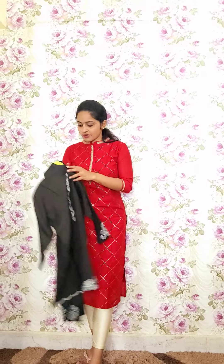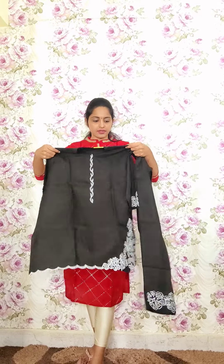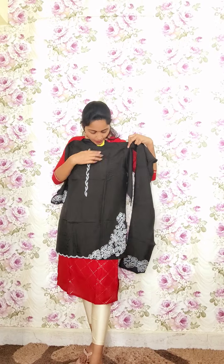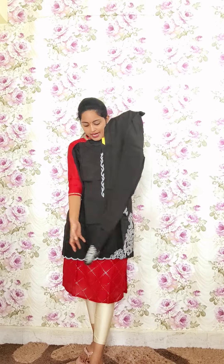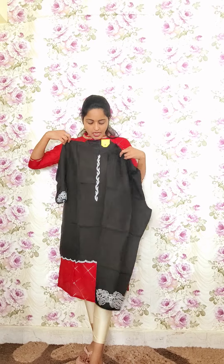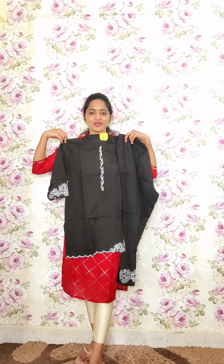The next one is also in black cord style with inner lining attached. It features embroidery work on the sleeves and pants, with the same work at the edge. This is also a cord set, code P4, priced at 2250.